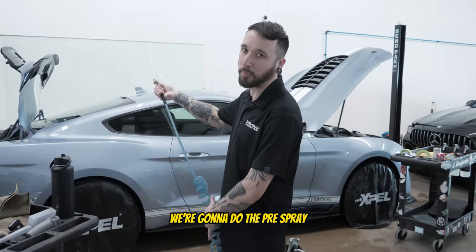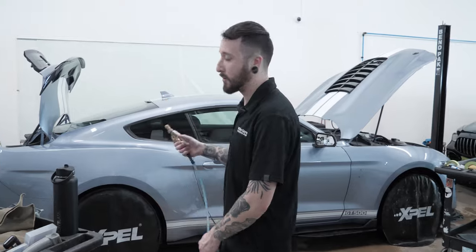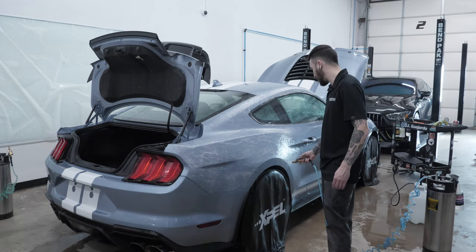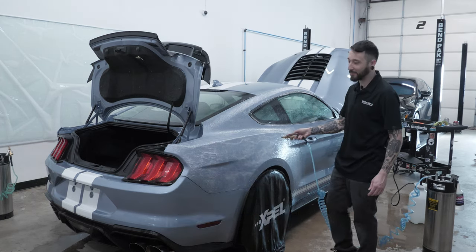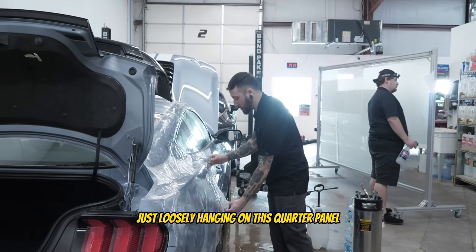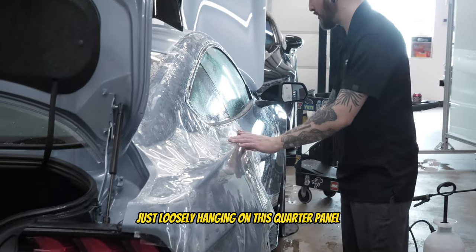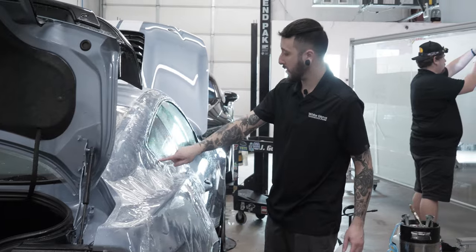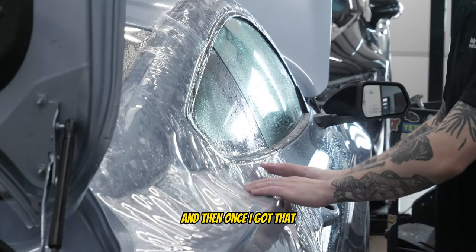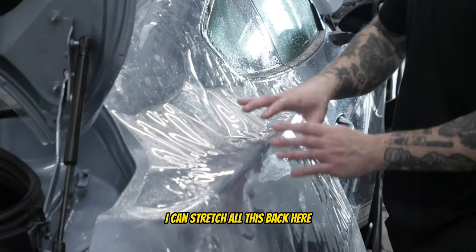I'm going to go ahead and get started on this quarter panel. I'm going to do the pre-spray just like the door. I've got this piece just loosely hanging on the quarter panel. The first thing I'm concerned about is getting this edge right here lined up perfectly, and then once I've got that I can just lock it in.